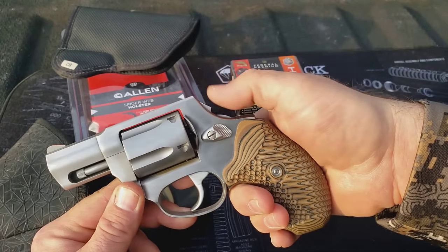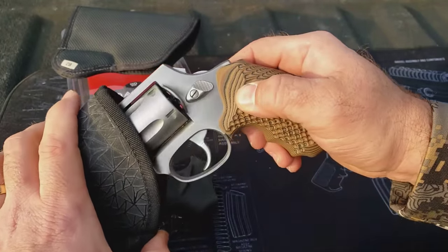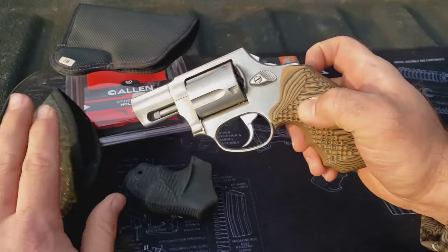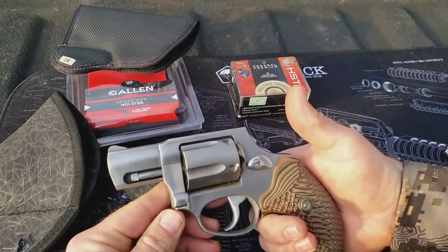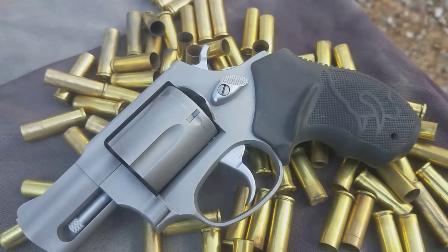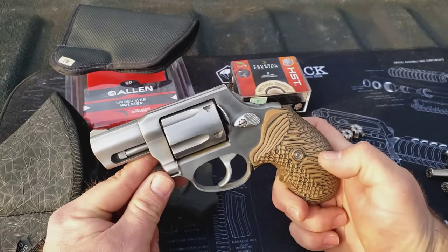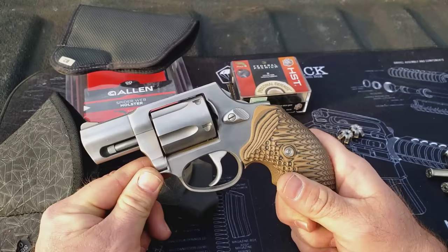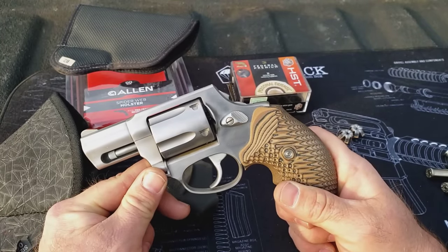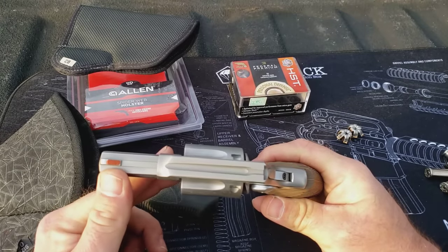I did bob the hammer — that was shown in a previous video. With that hammer gone, this thing is coming out of the holster and out of the pocket with no snags whatsoever. I don't shoot single action anyway, so I don't need to cock it. I also did another video where I changed the finish — that dull gray went away and this thing is just slick. Excluding taxes, I've got less than $400 here. I think that is just an awesome little carry package. Throw a little bit of nail polish right there on the front sight.